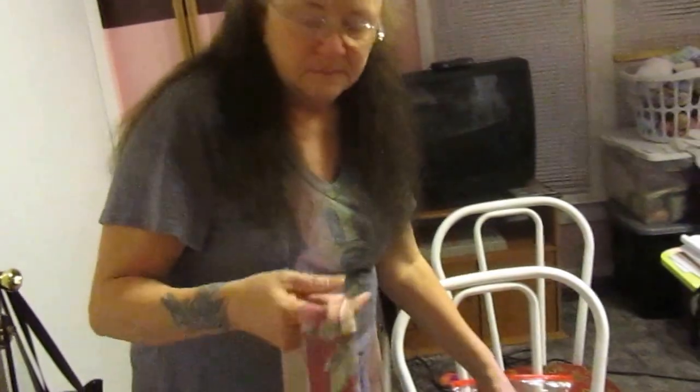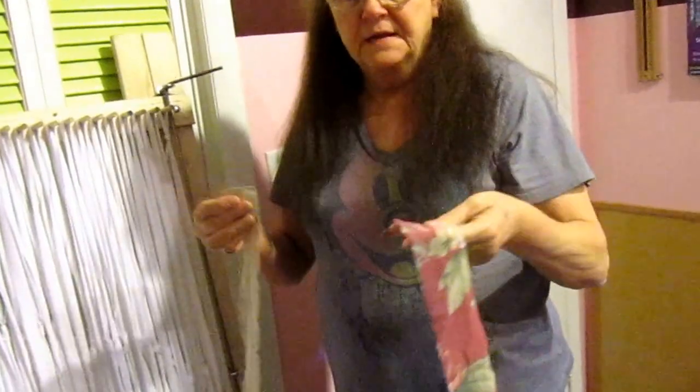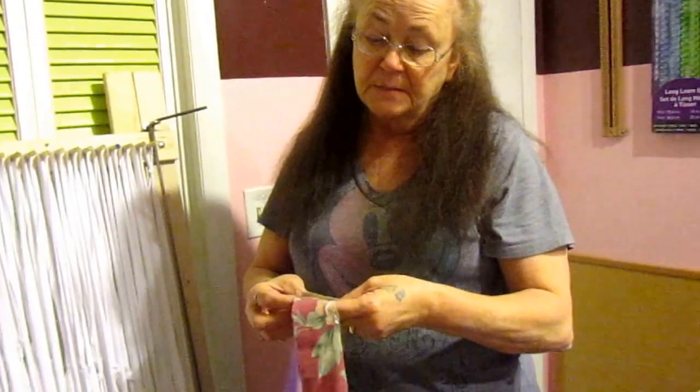I just kind of fold them up, roll them up and put them down into those baggies. I'm going to use a light solid and then a darker printed color on this one, just so maybe you can see better on what I'm doing in this video.